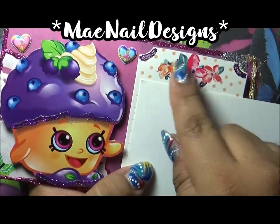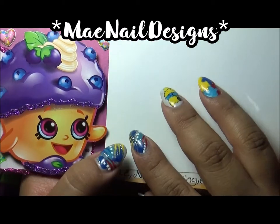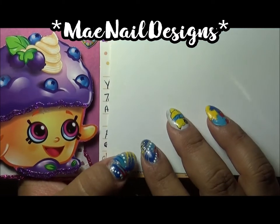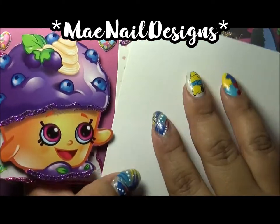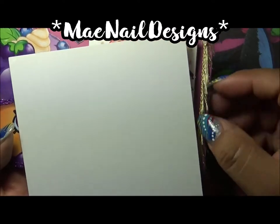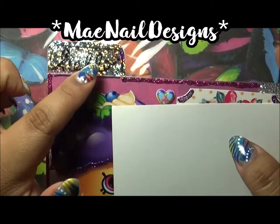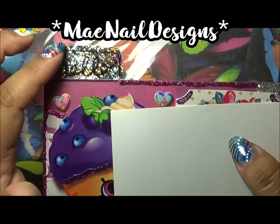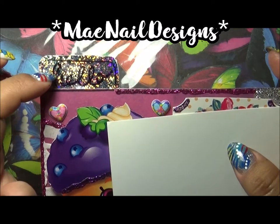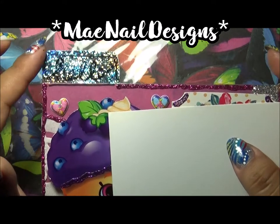This is a spring tag from the Target Dollar Spot — I just cut the end because it was a little long and added the tag there. I added some ribbon on the side too. I had a little tag that said 'Hello' but it must have fallen off, so I just wrote 'Hello' with a permanent marker on top of a holographic paper.